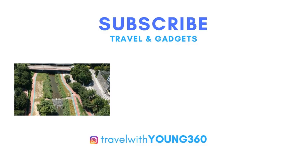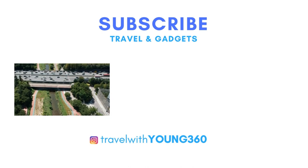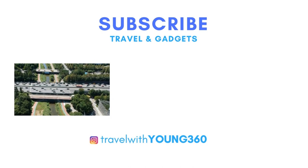I'll post some awesome videos from the Spark, so please like the video and subscribe to my channel. Thank you.